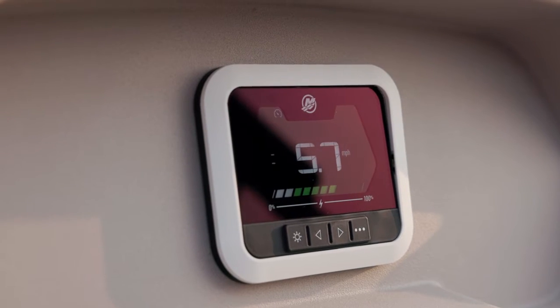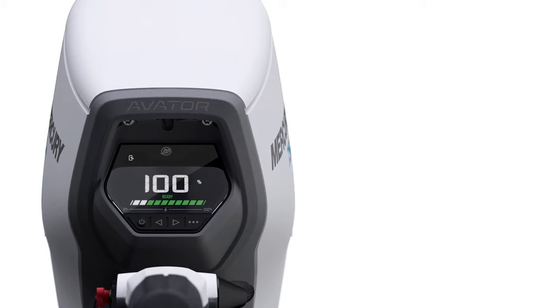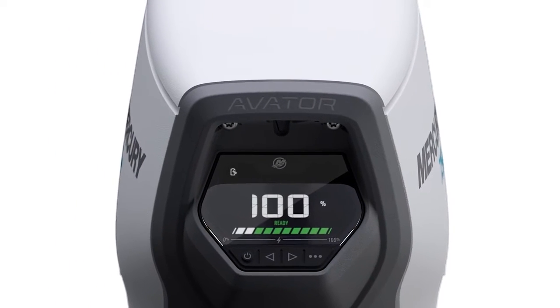You can monitor the propulsion system and adjust settings from the full-color digital display. The display features digital gauges and a battery state-of-charge meter.